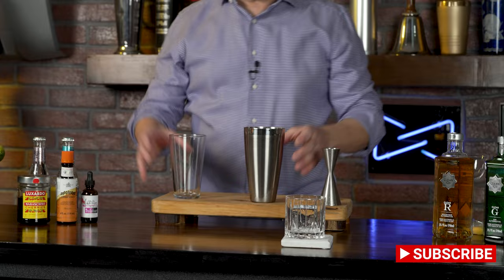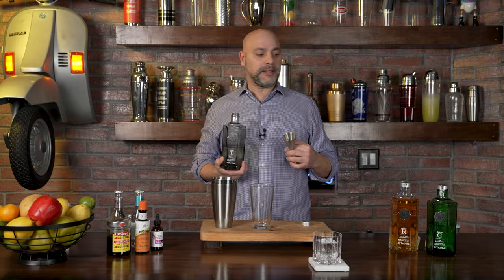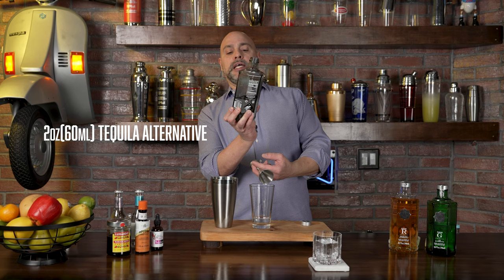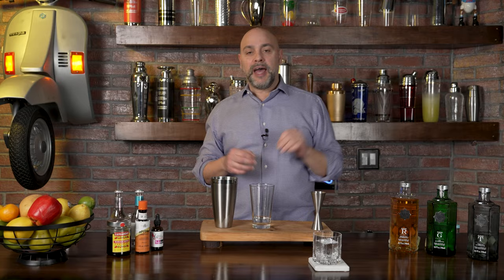The Tommy's Margarita was created in 1988-89, and in it Julio Bermejo, who created it, puts two ounces of tequila. Today's video is not sponsored by Clean Co — I just happen to have all their products. We're going to put two ounces of Clean Co tequila alternative. It's still made through a distillation process and the flavors you get would assume those of tequila, such as grassiness and a little bit of herbaceousness. You're getting the flavor but not the booze.